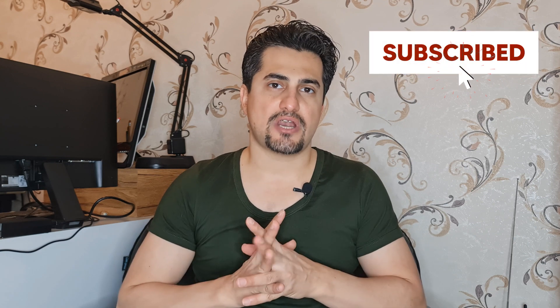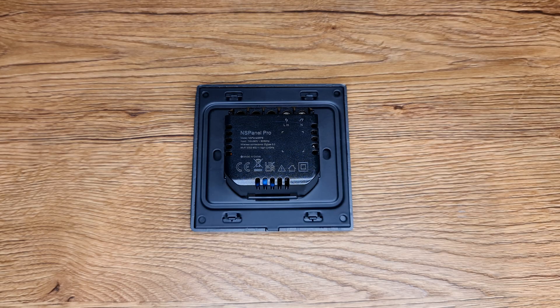Hi, this is Ganda the Smart Home and my name is Ali Reza. This video is another one about Sonoff NSPanel Pro. This device has a USB port inside it. In this video I will show you how to get access to the USB port of this device. Please click the subscribe button if you haven't done yet, as it motivates me to upload more videos.